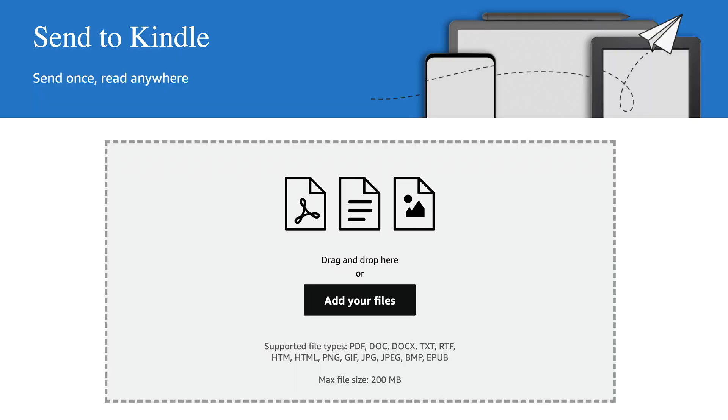The method I'm talking about is the new Send to Kindle website. This website makes things so much easier when it comes to sending personal documents to your Kindle like EPUBs, Word documents, and PDFs. Let me share a quick real-world example of how I used the Send to Kindle website very recently.